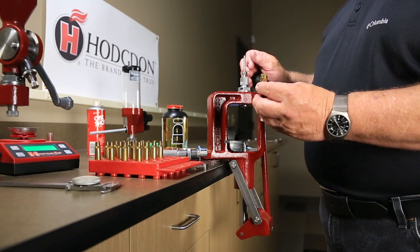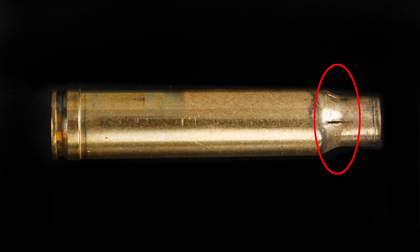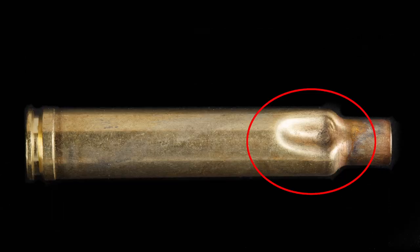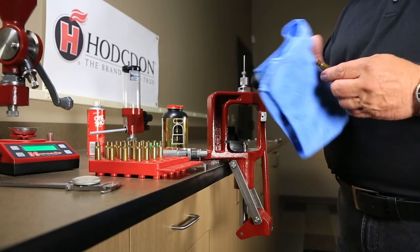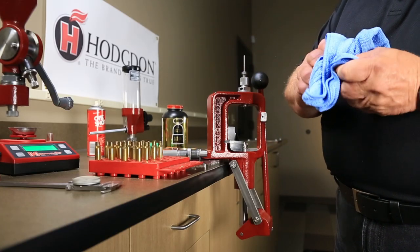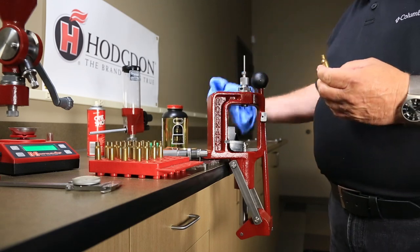First, inspect the case to ensure all cases are safe to reload. Look for cracks, dents, abrasions, primer pockets that are expanded, or other abnormalities. During inspection, wipe the cases down to remove dirt, grit, and residue to prevent scratching the inside of the dies.